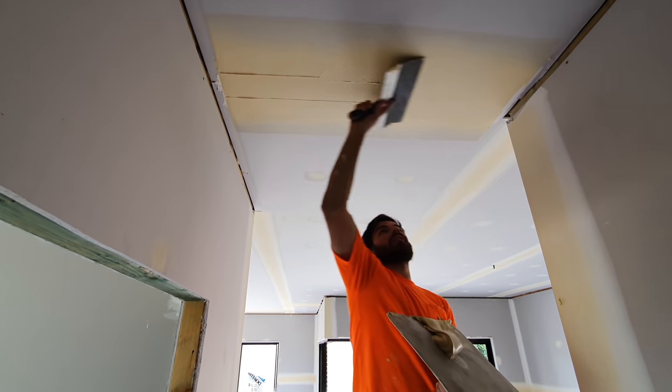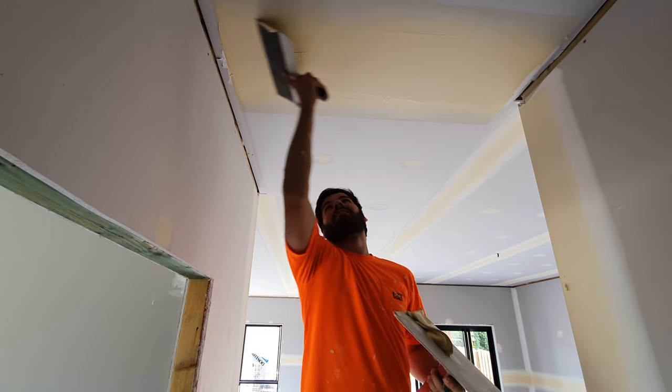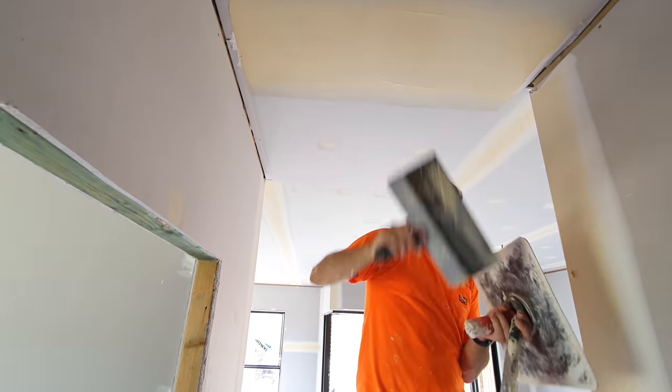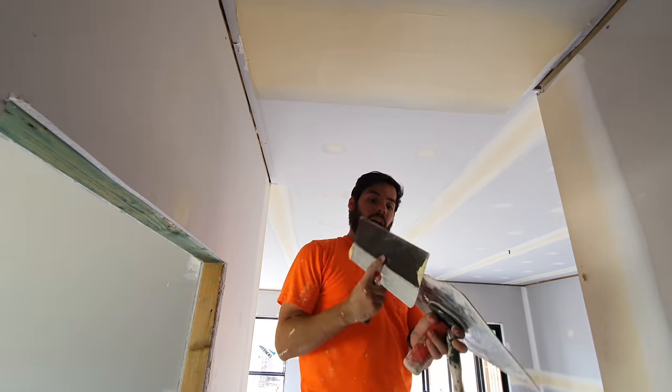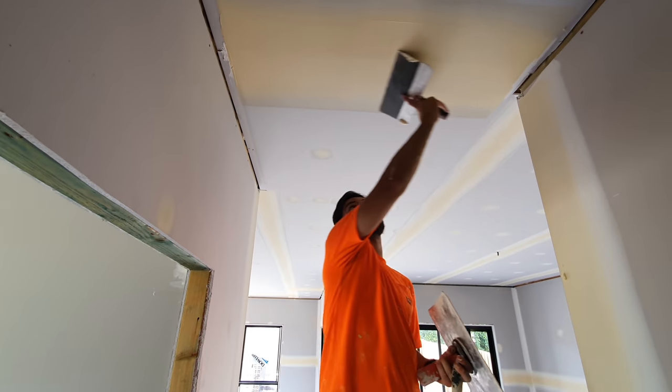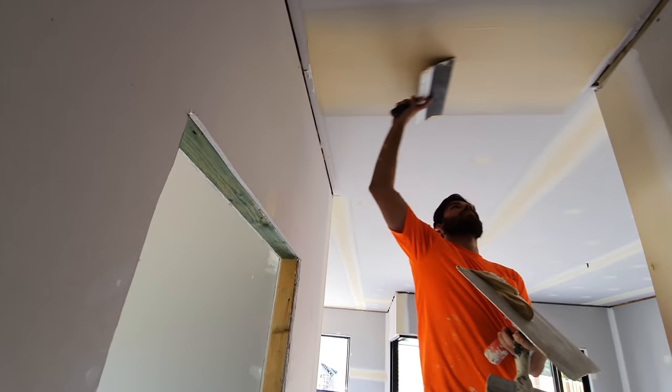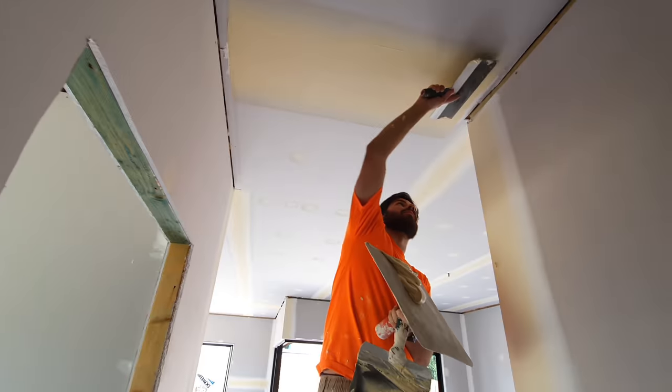How are you going with coating over paint? Oh, it always bubbles. It stops bubbling on the ceilings though, when it's just ceiling flat. It's only on low sheen paints, like wall paints. We noticed that as well.